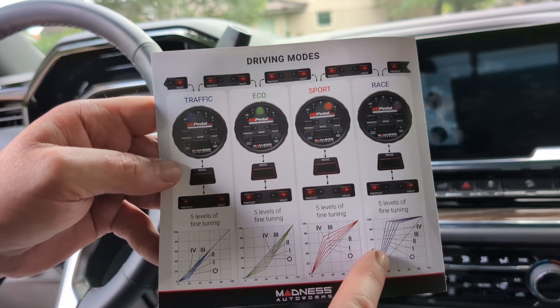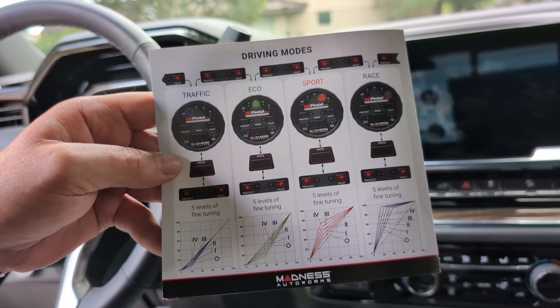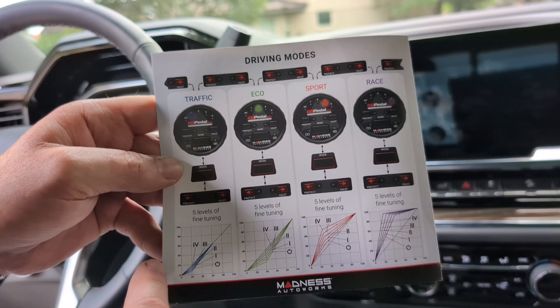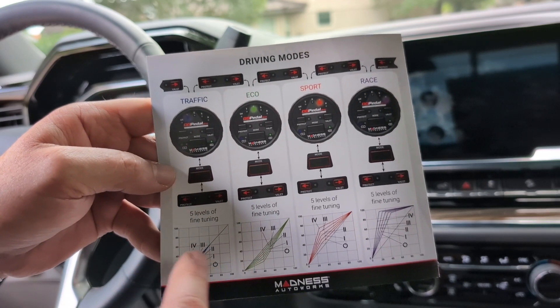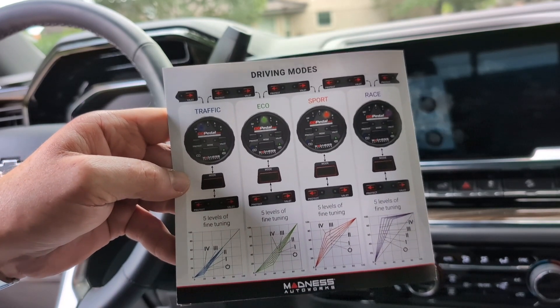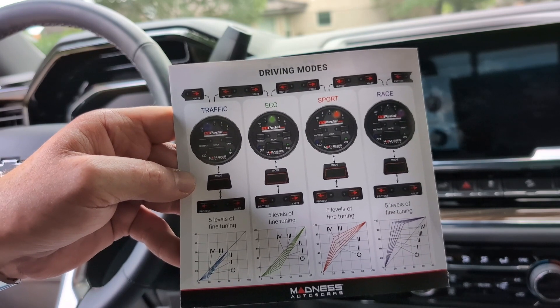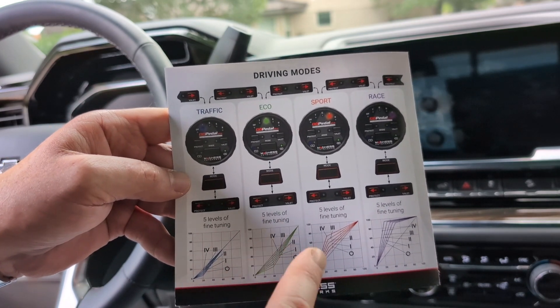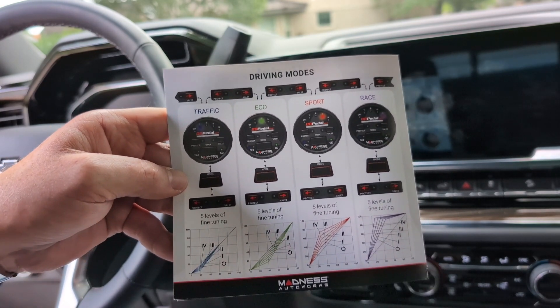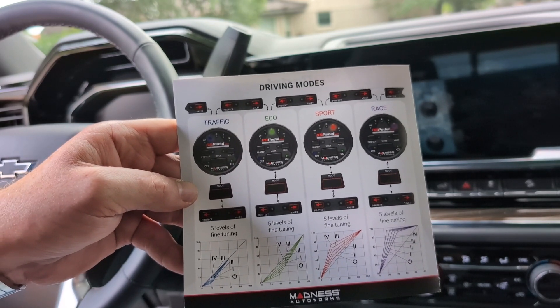Race gives you massive response from just a small throttle input. Traffic and eco are a lot slower response than stock. I tend to stay in sport mode when running it — at least on previous vehicles. Now that it's completely installed, I'm going to take it for a spin and give you my final impressions.